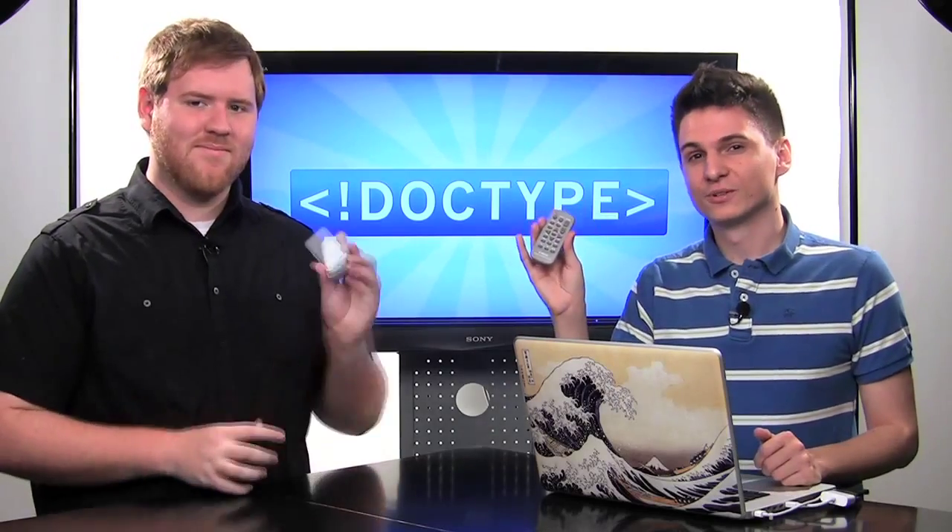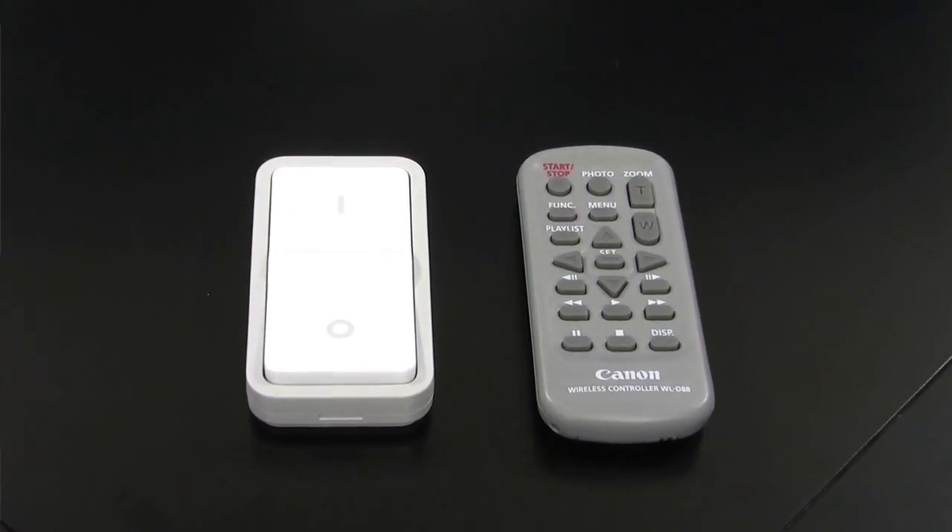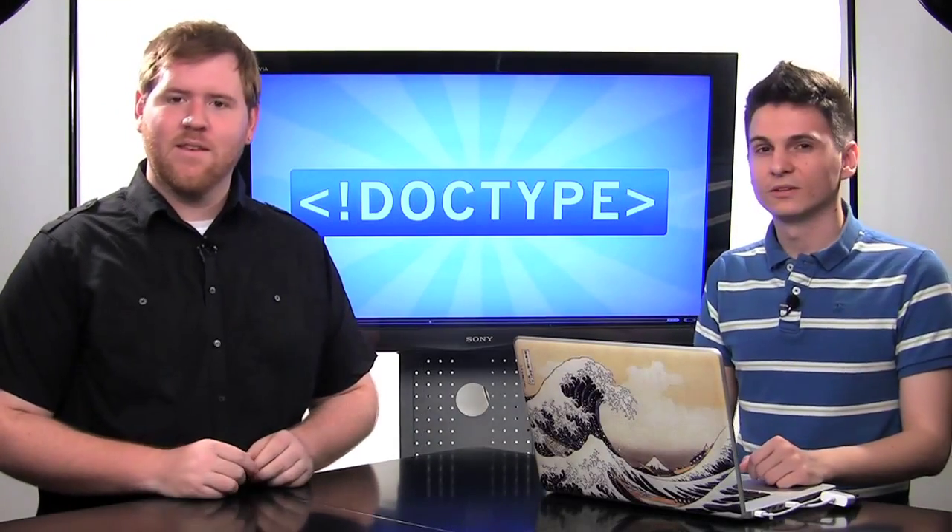A lot of people seem to be under the impression that Doctype is some kind of huge production, but it's actually just Jim and myself, which is why everything is on remote control. I'm holding the camera remote and Jim has the lighting remote, which we'll be talking about in a little bit. But we have a two-camera setup, and Jim can tell you about those.